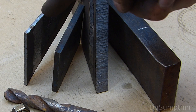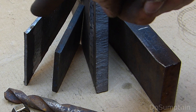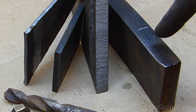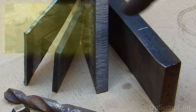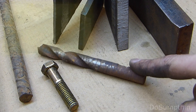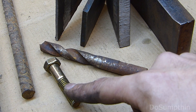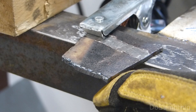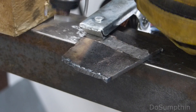I scrounged around and found scraps of steel in eighth-inch, quarter-inch, half-inch, and three-quarter-inch — all rusty scraps which I cleaned up with a wire cup — along with an old drill bit, a grade-eight bolt, and a piece of rebar. I've done a few test cuts on the eighth-inch just to get the hang of it, so let me go ahead and show you.